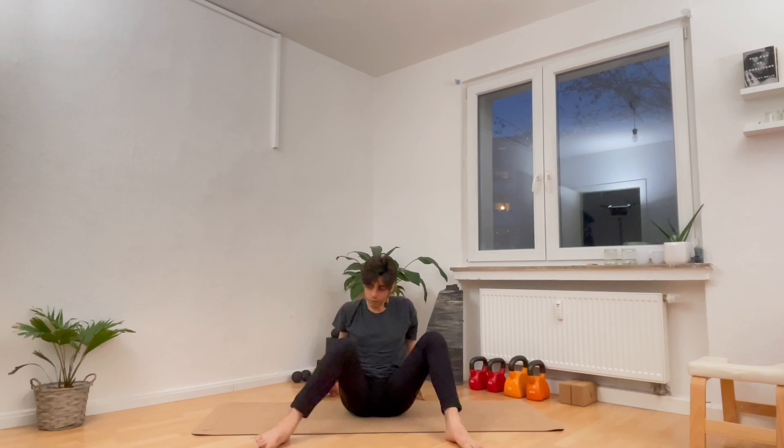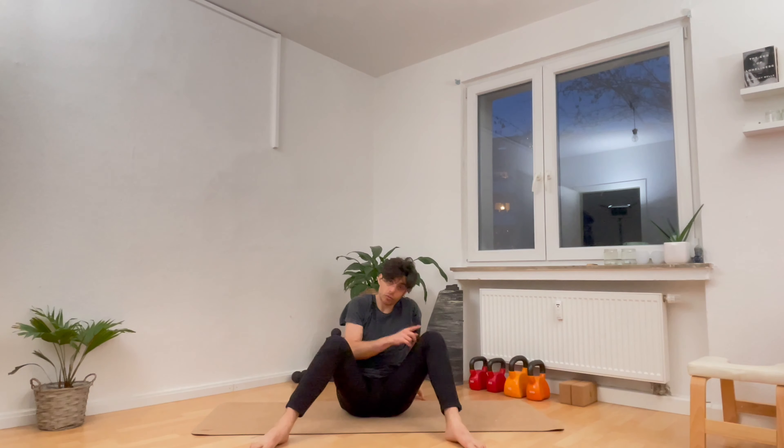We'll do that twice more. Inhale to lift the chest, push it forward and up, spread the elbows wide, look up. Exhale, elbows towards each other, tuck your chin to your chest, round the spine, go down. And last one — inhale to lift the chest, spread the elbows wide, breathe in. Exhale, elbows towards each other, tuck your chin to your chest, round the spine, go all the way back down.